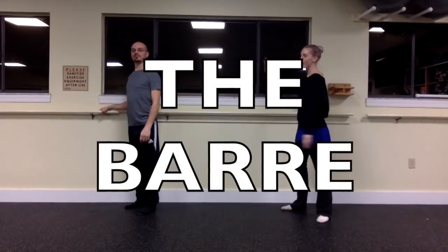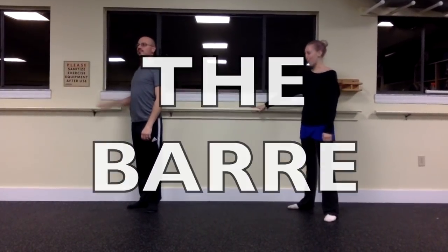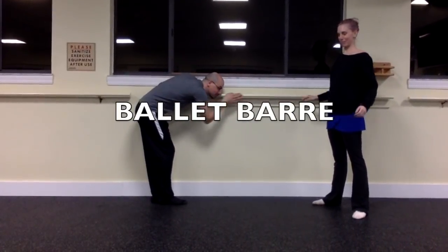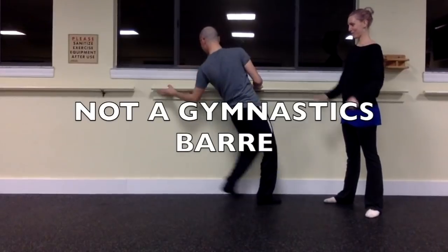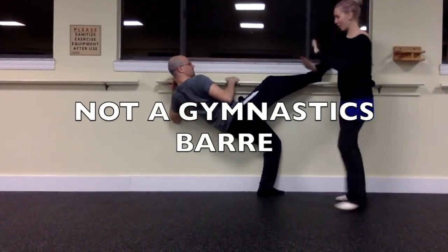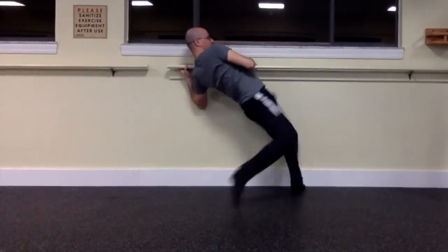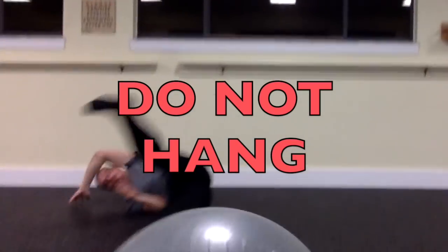First things first — meet the barre. We're gonna spend a lot of time with the barre. We like the barre. We love the barre, but this is a ballet barre. It is meant only for ballet. This is not a gymnastics bar. Please do not hang on the bar — it is not designed to support your full weight. Do not hang on the bar.